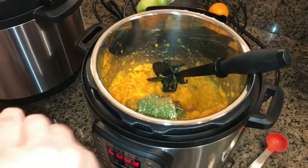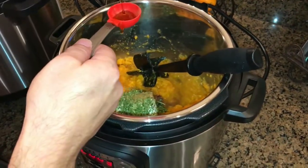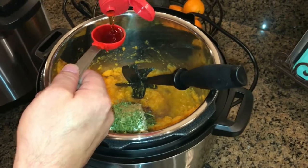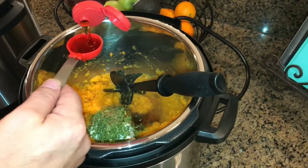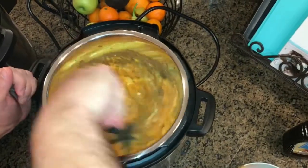You can use honey — I'm just using syrup. I'm gonna add two tablespoons of syrup. Now we are ready to mix all that in. It's gonna thicken up too as that cream cheese melts in there.